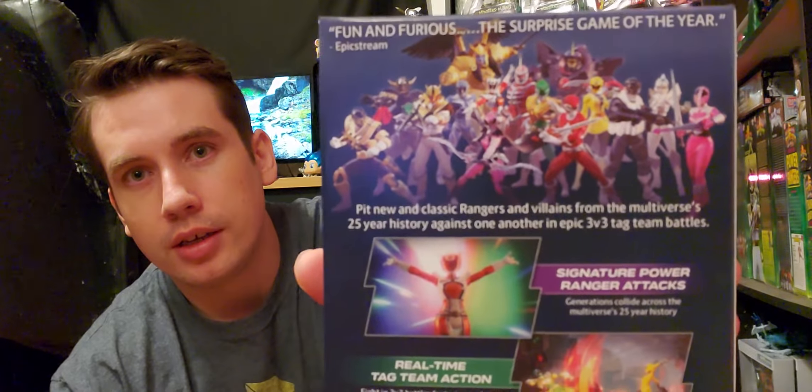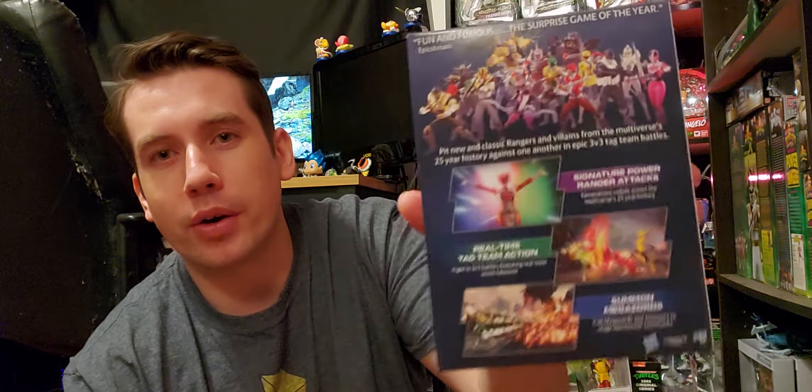A couple more Limited Run things here. We have Power Rangers: Battle for the Grid — this is a Power Rangers fighting game. And that's an actual coin, by the way. It came with all the coins — just for the Mighty Morphin Power Rangers, the five or six coins. This is like the collector's edition. I thought that was pretty sweet.